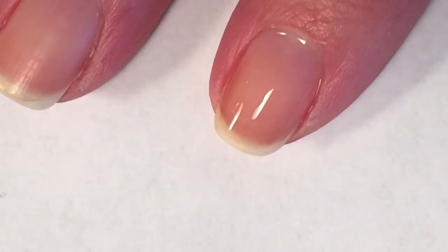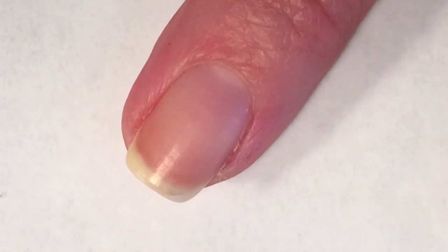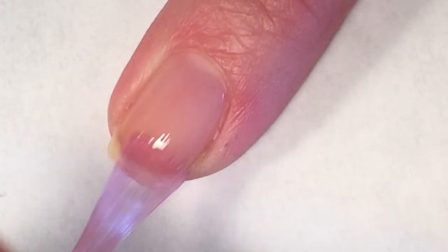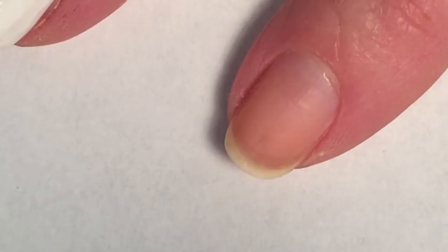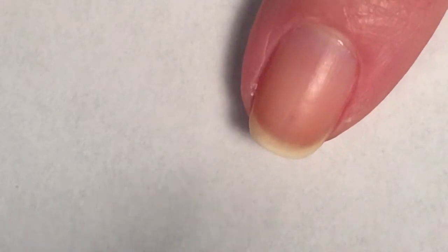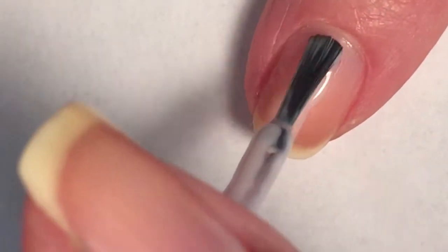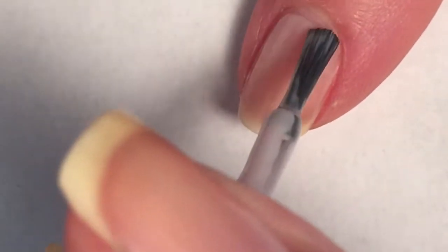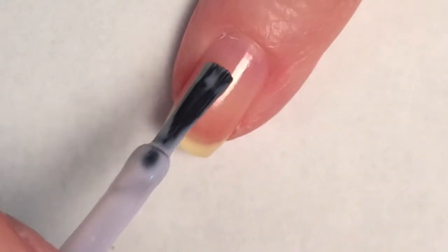I am starting this mani off with OPI's Natural Base Coat. Then I'm starting with Essie's Hubby for Dessert. I really love this polish — I just picked it up not long ago and I'm about half done. I use it a lot.